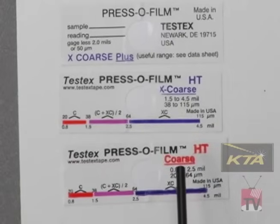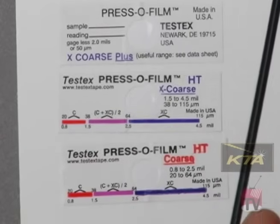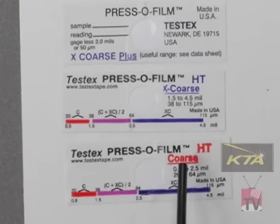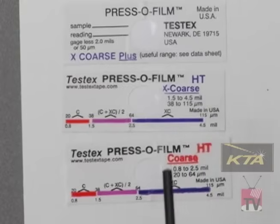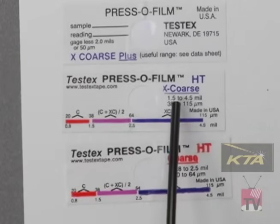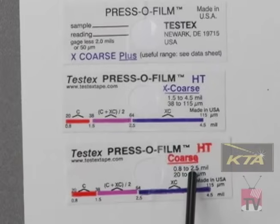If you run a test with the extra coarse tape and get a reading of less than 1.5 mils, go ahead and use that value because that's not in the overlap range. If you use the extra coarse tape and get a reading greater than 2.5 mils, use that value — it's not in the overlap. But if you use the extra coarse tape and get a reading between 1.5 and 2.5 mils, because it's in the overlap, you need to use the coarse tape and take a reading with it and average the two.